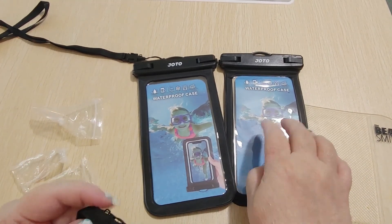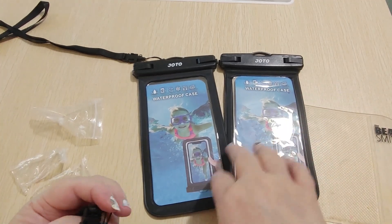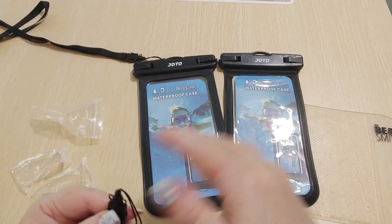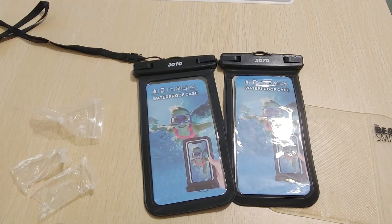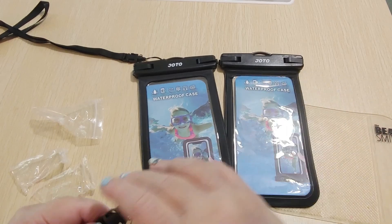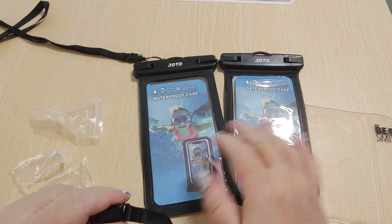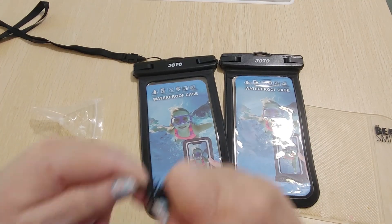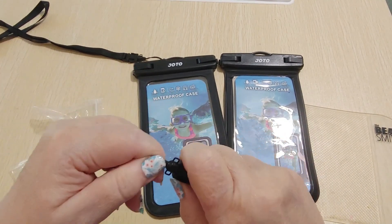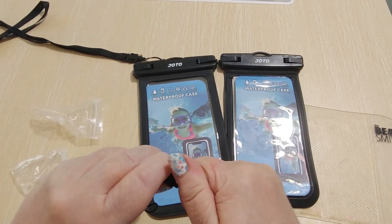What I do is I put some Kleenex or a paper towel in there and then I submerge them in the sink to make sure they're sealed. Then I get them out, dry them, leave them, and open them up to see if the paper towel on the inside is wet. The thing is you can't do it if there's any wet on the outside, because then you won't be able to tell.